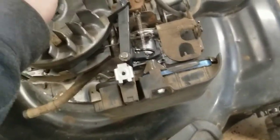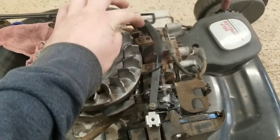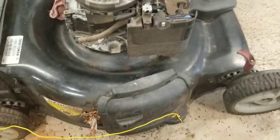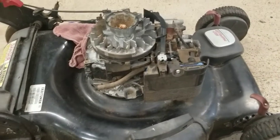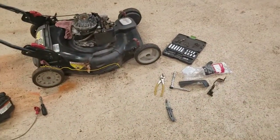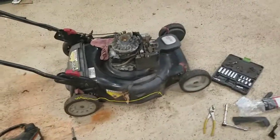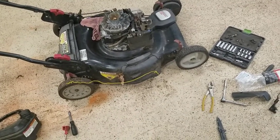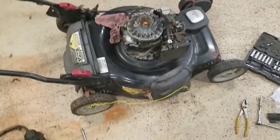That spring is all that holds the choke closed for cold starting. As soon as the engine spins up, the blower fan blows air on the air vein, which opens the choke. This system works really well — it's a lot better than the original automatic choke carburetors, which were pretty problematic back in the old days. Those ones didn't work so well; I don't think they had any reliable provision to hold the choke open when the engine was warm.